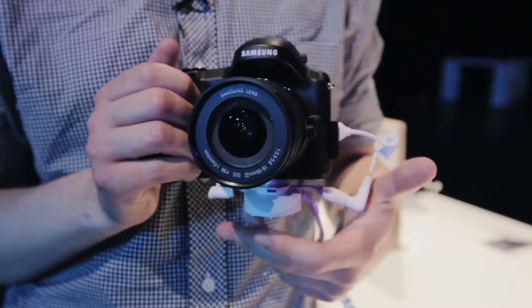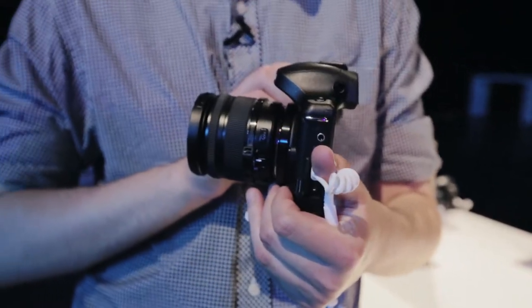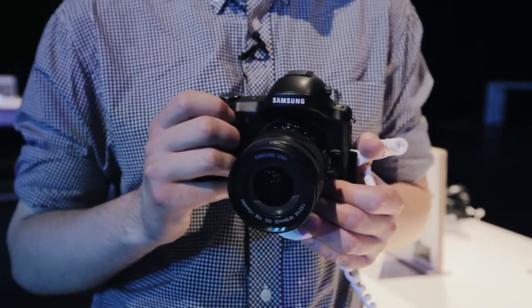This is the Samsung Galaxy NX. It's the first camera with interchangeable lenses from Samsung to run the Android operating system. How do the two combine? Let's find out.